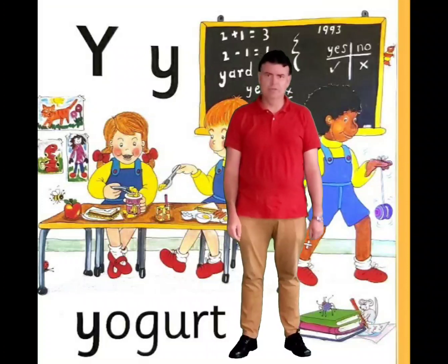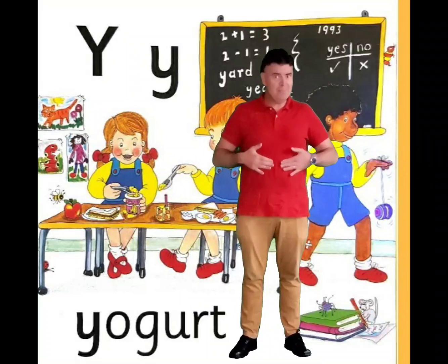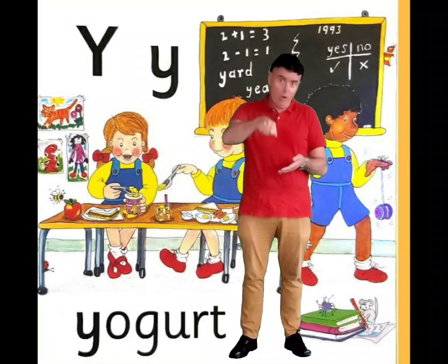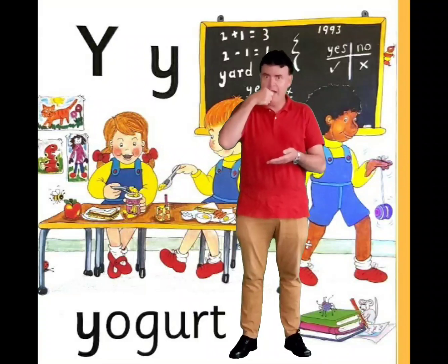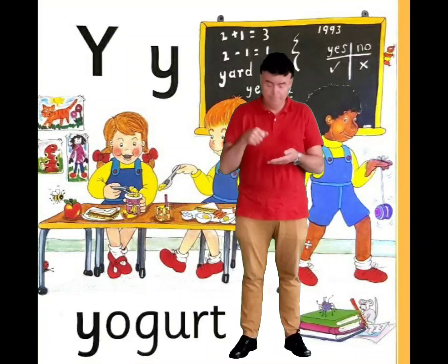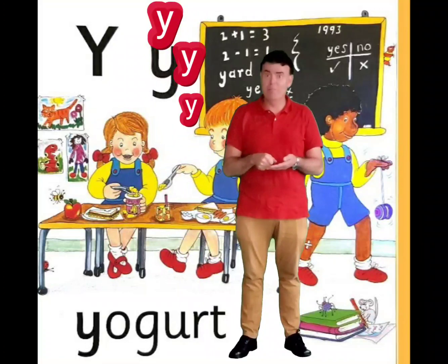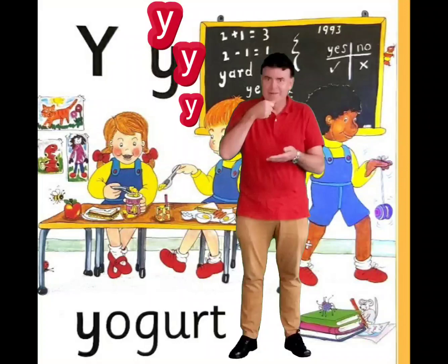Now we're going to do an action with this. Something that begins with Y that tastes very yummy is yoghurt. Yoghurt. Do you like yoghurt? I like yoghurt. So let's make our hand like we're holding a spoon, and we're going into the yoghurt and putting it in our mouth. As we do it, we're going to make the Y sound. Y-y-y-y-y-y. One more time. Y-y-y-y-y-y. Good.